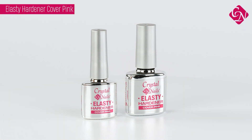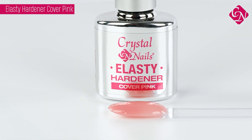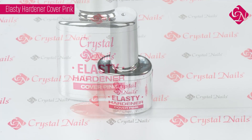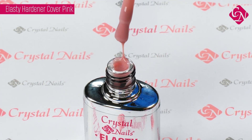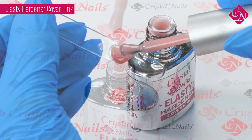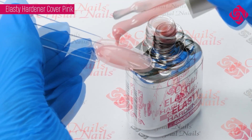With this Cover Pink, in one you can create a beautiful Cover Nude tone which is extremely nice for the summer time. This Cover shade will be everyone's favorite thanks to its pleasant pinkish nude color. It is an ideal choice for warmer skin tone and tan skin.